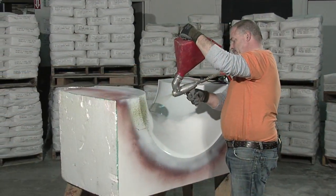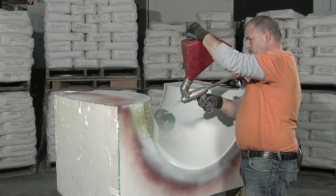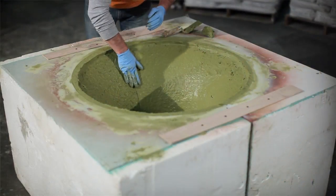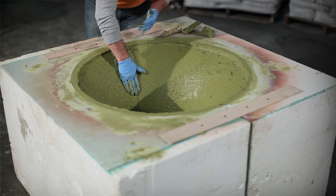For this project, we need two of these molds. We're going to spray into this mold, spray into a mirrored copy of it, and then while the concrete is still wet, we're going to stitch or seam these two together.